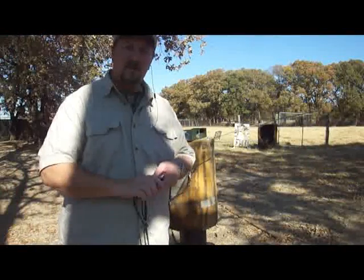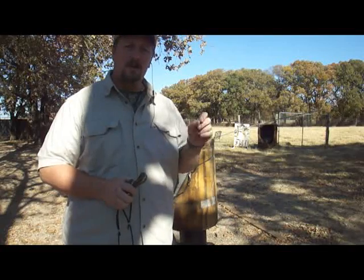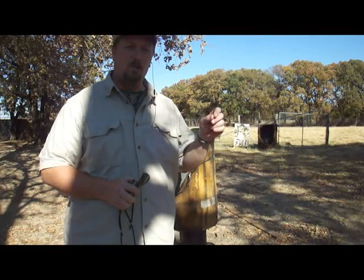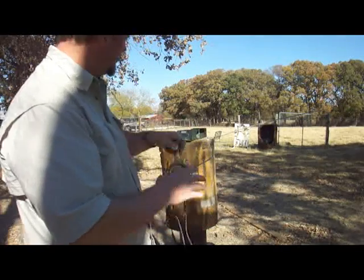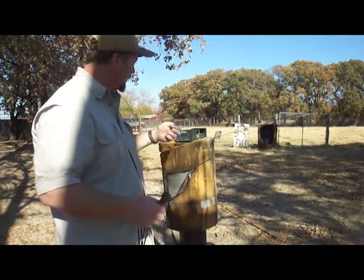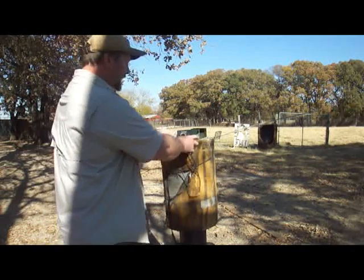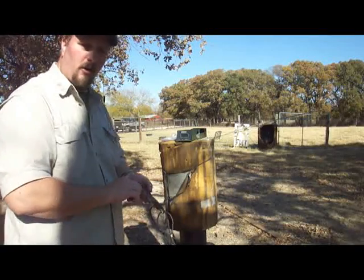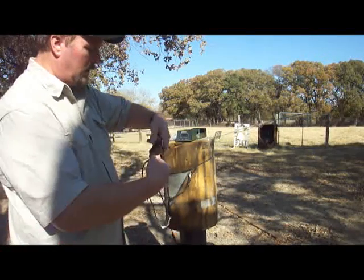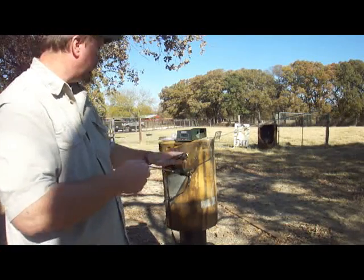And now I'm going to do my first warm-weather test. Same setup, but today it's about 82 degrees — around 22 degrees warmer than my first test. I'm going to use the same exact setup, same exact ammo: .33 caliber lead, 54 grains. Same chrono. The only difference is today it's 22 degrees warmer. Let's see what we get.